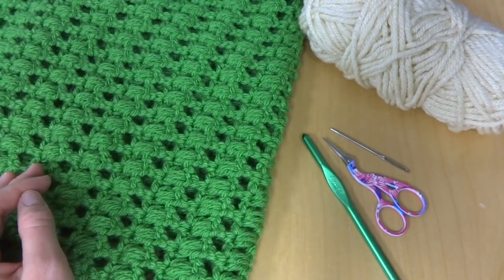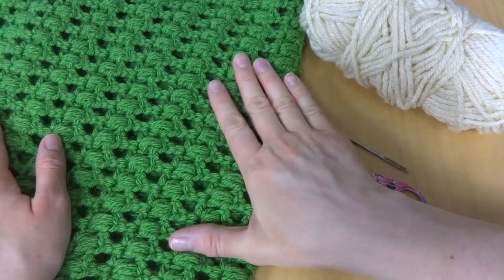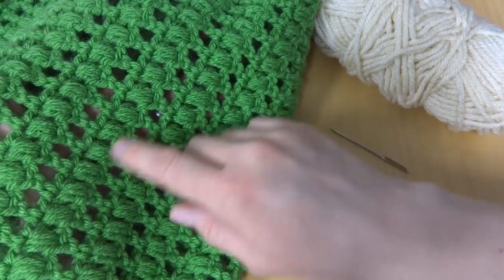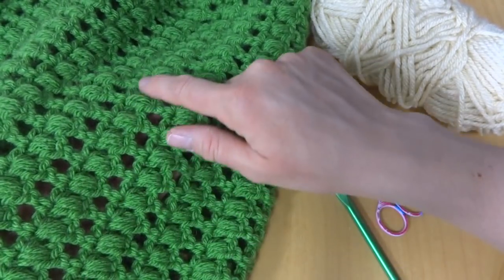Hi everyone, it's Jennifer from Fiber Flux. In this video I will show you how to crochet the cilantro cowl. This is a cowl that is worked flat and then seamed in rows of double crochet stitches and puff stitches.